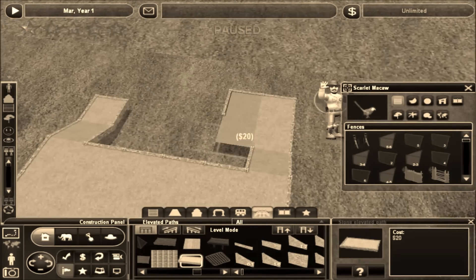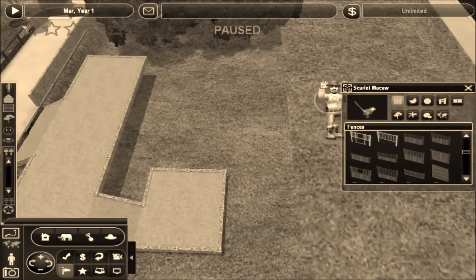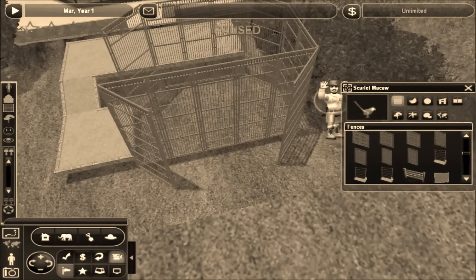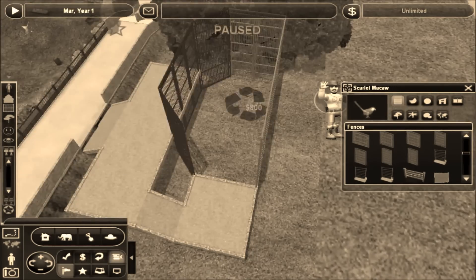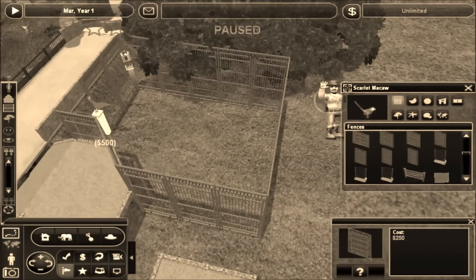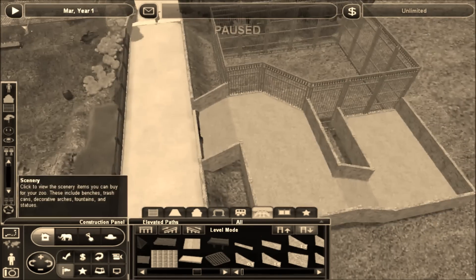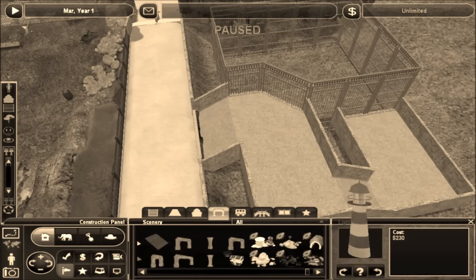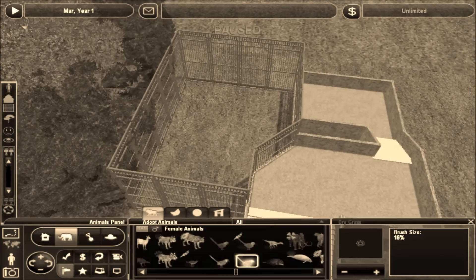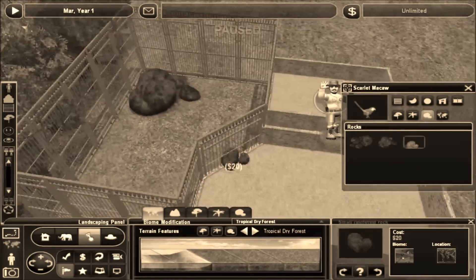I originally intended to build just the one, which is going to be a sort of a small aviary for some tropical birds. But after I made it and recorded the episode, I kind of realized it was pretty short — not a whole lot happened. I ended up cutting out some stuff that really wasn't all that fun to watch, so it just ended up not being all that long. So I decided to also add a second exhibit build into the video as well.